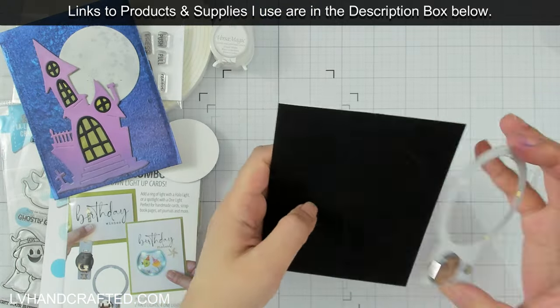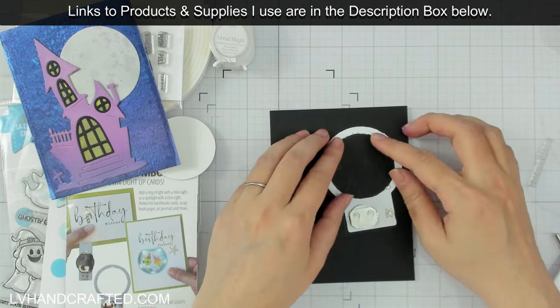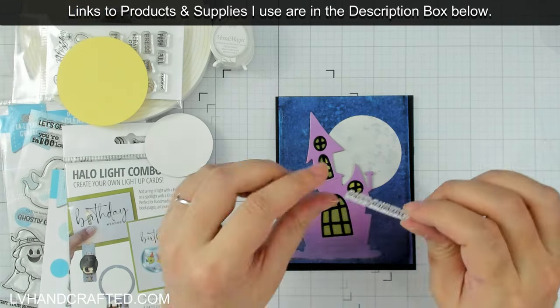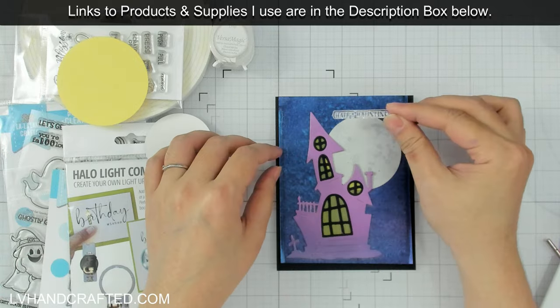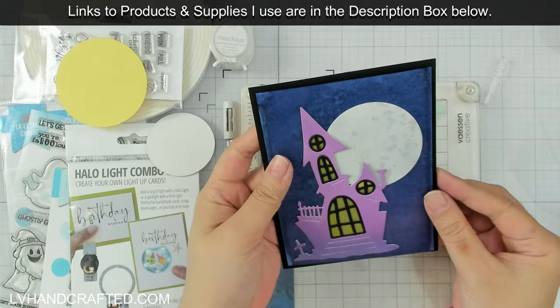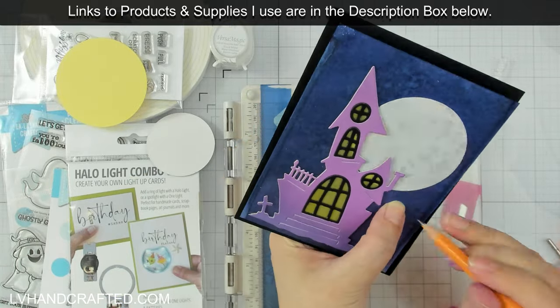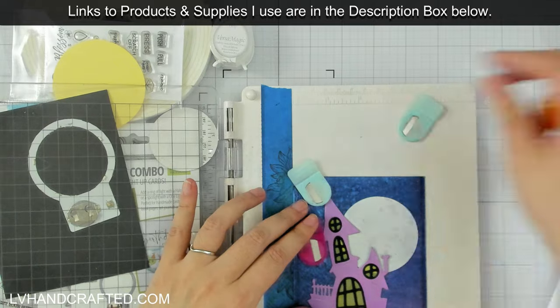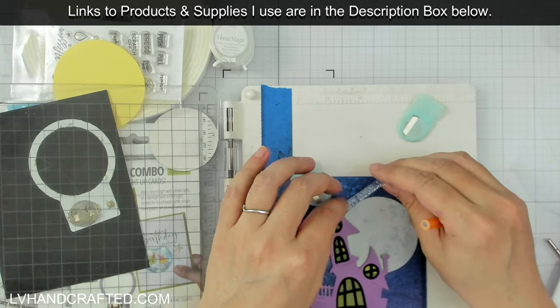I thought about adding another layer of cardstock behind the moon — I pulled out some yellow cardstock to help add a more yellowish tint to the light — but I'm not sure exactly if I'm going to do that, so I set it aside and decided to work on stamping out my sentiment.